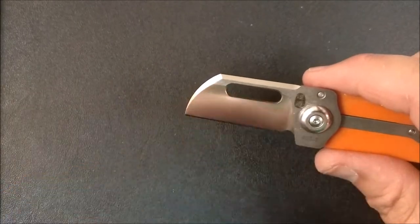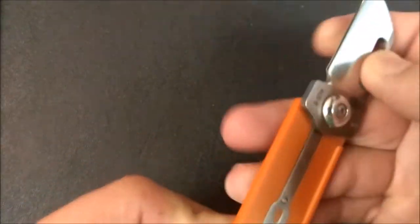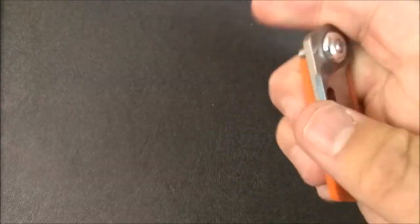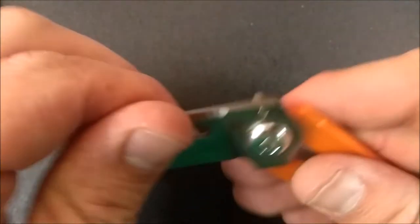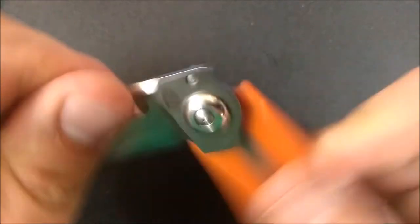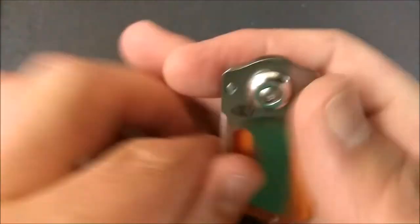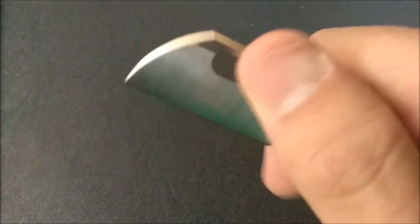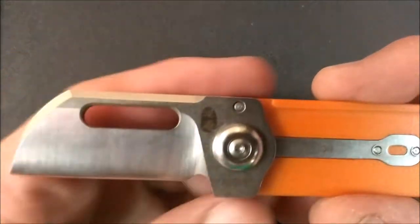There's a nice elongated hole here as the opening hole — you put your thumb in there and open it up. You can open and close it with one hand. It works just fine until you pinch yourself right in that spot, which I just did with this part of my finger. More like a surprise than anything — it didn't actually really hurt, but it got my attention.